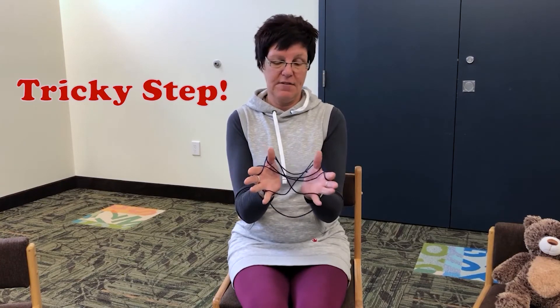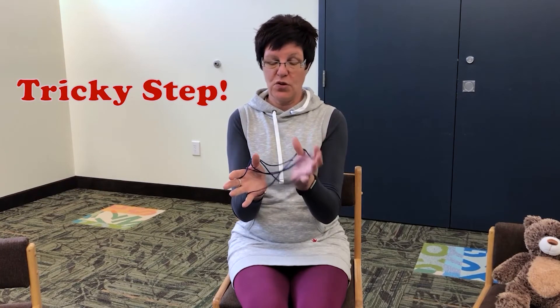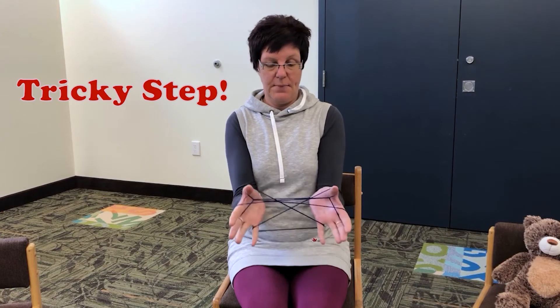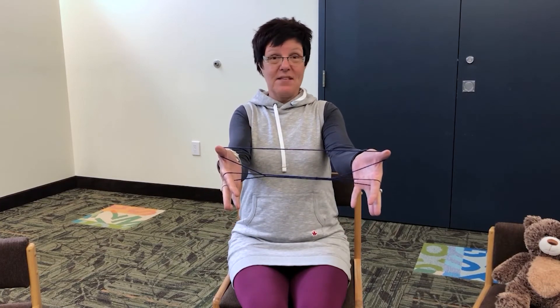This is the tricky step number three. Just carefully reach over but don't drop any strings. Reach over and grab that bottom string on the outside of your thumb — it's easy to drop, but just do that. And then again on this side, don't drop anything else. Grab that bottom string of your thumb and pull it over the top. Then the magic happens — get your pinkies, release the string, and pull your hands apart. Teacup and saucer!